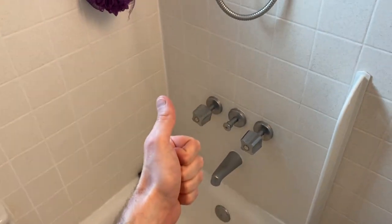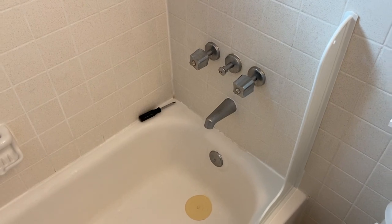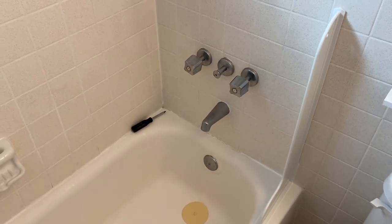Hopefully this helps, DIYers. Do us a favor — below the video you'll see the thumbs up icon; click on that, like the video, subscribe to the channel, and definitely ring your YouTube bell. That would be very helpful to us — we would really appreciate it.